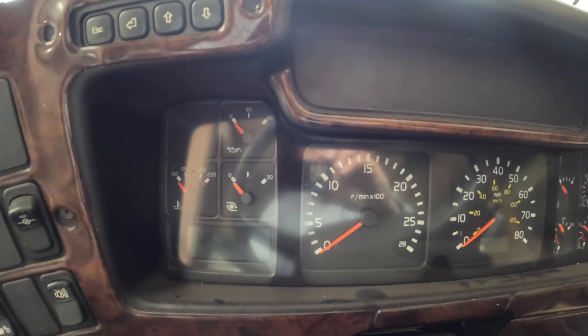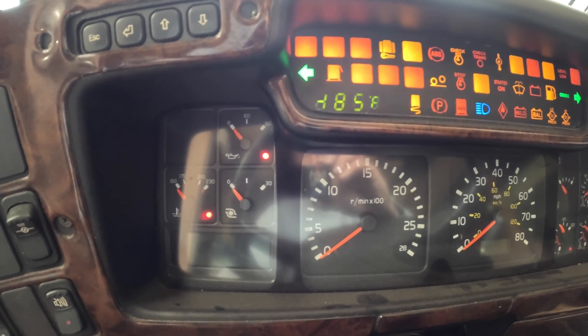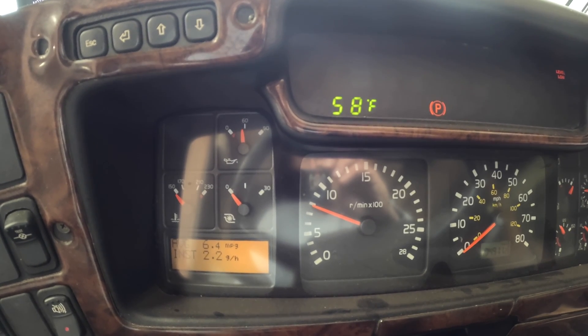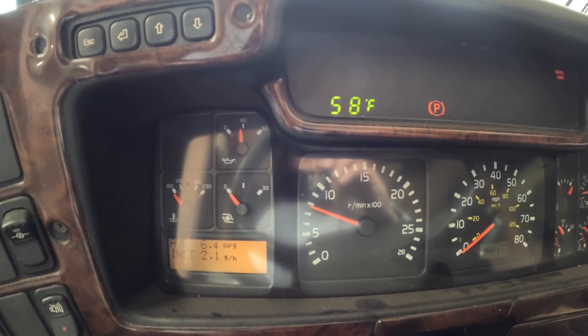The oil pressure gauge is up here. Let's start up the engine and see how quickly it gets oil pressure. Well, that was nice and quick. We'll let it run for a few seconds, then shut it down and check the oil.